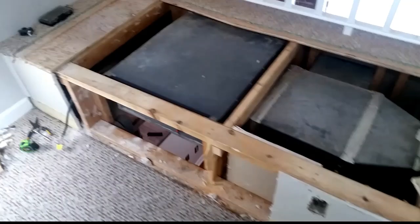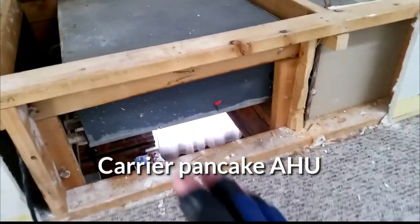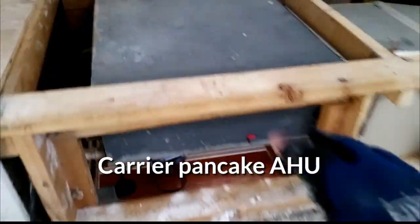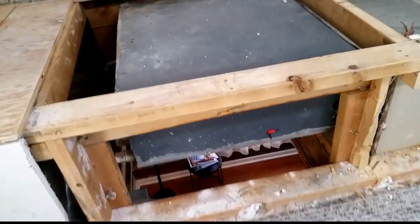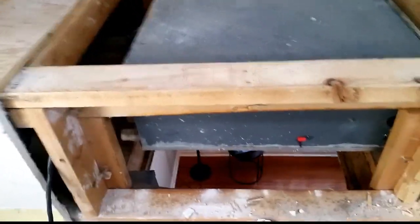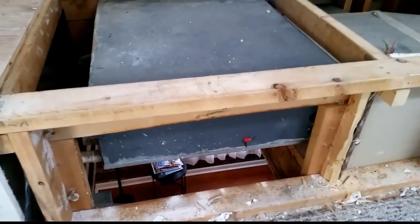Good morning guys. We are looking at an old pancake style air handler built into a little alcove, little bench seat. The air handler is actually resting on top of boards here underneath either side. We are going to try to bring it out because we are going to put a ton and a half Carrier air handler in here. There is enough height, just got to re-adapt everything.